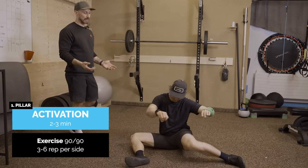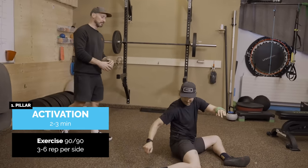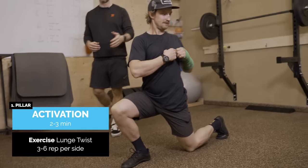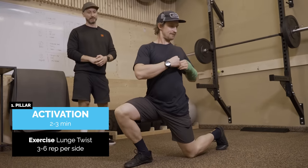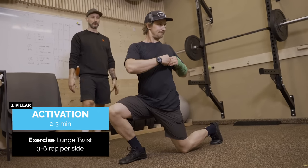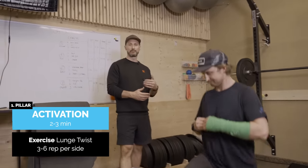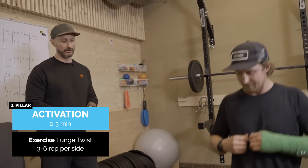Go for anywhere three to six reps each side, whatever you need on the day. From this exercise we're going to stand up and go into lunge twist. We're going for exercises that are easy for Jens today with his hand. Nice even foot position, pushing the toe down for activation through the quad, nice and straight through the core.